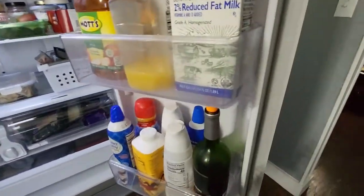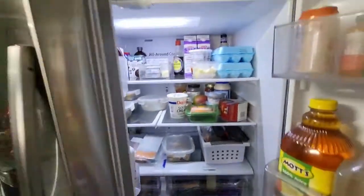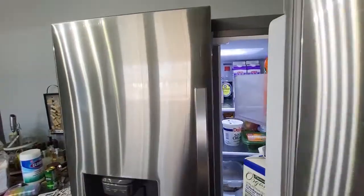The shelves on this side are adjustable if you want to adjust them. Drawers over here are not. It doesn't matter which door you close first — it'll automatically find its way shut.